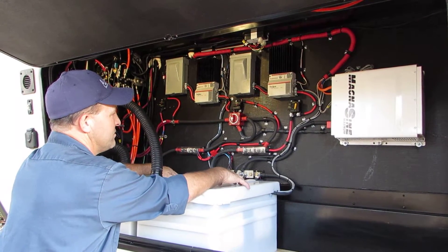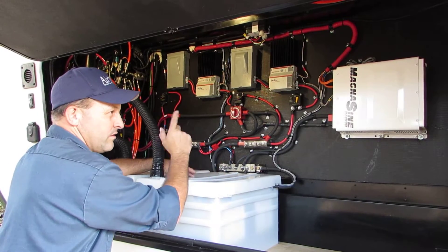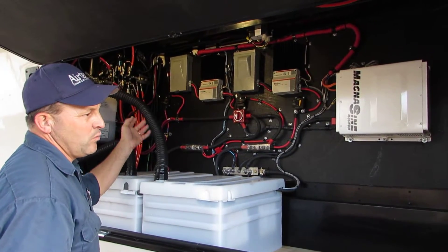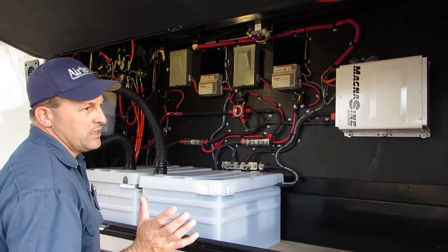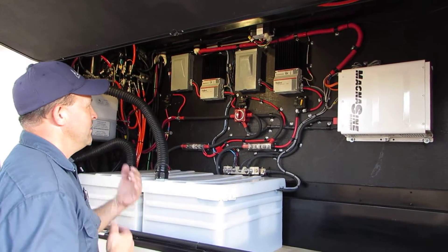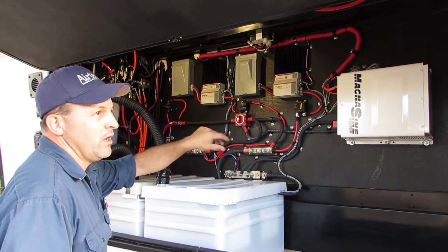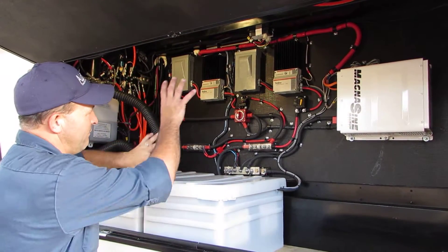The four panels from his original system are still up there, and we added two more, so now he has 870 watts total — two individual arrays. That way when the sun's hitting one area he'll get the full harvest, and when it moves to the other side of the coach he'll still be making production. Also, just like my system, if something breaks you can rely on the other — if a controller goes bad, or wiring on the roof fails, or a panel goes bad, you still have redundancy.